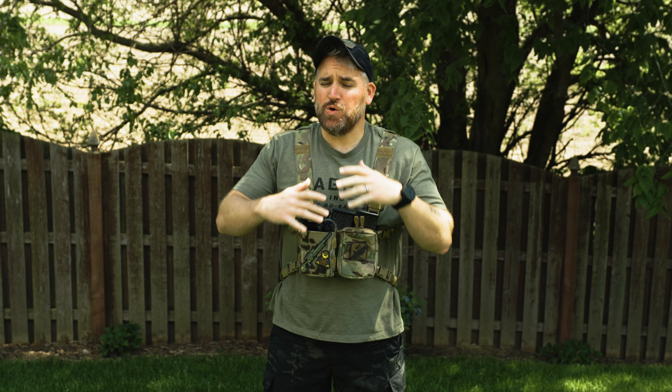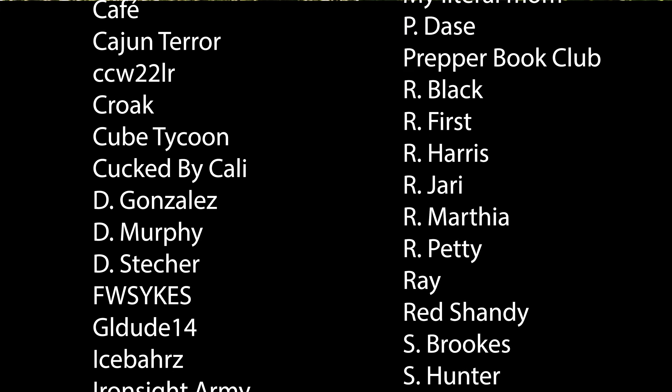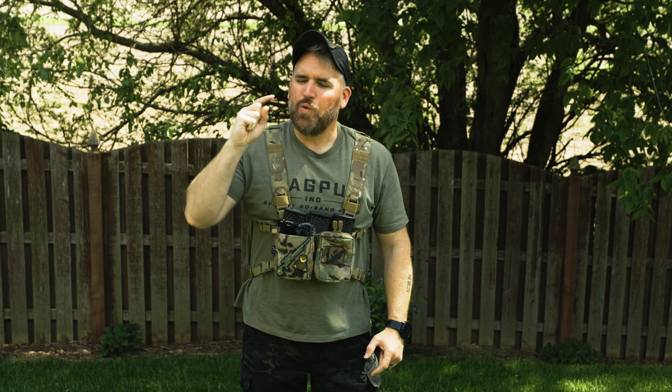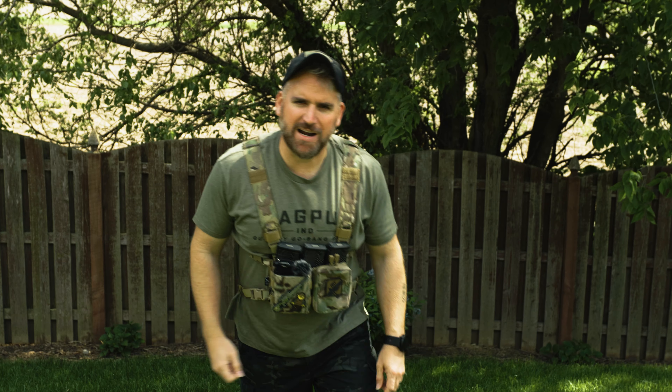I hope this review of the PSA Jackal was useful in your purchasing decisions. Thanks to all of our Patreon members and YouTube supporters — you guys make it possible for us to test all these rifles and do all this cool stuff. I love the cool community we all have. Thanks to everyone that likes, comments, and subscribes. Comment down below what you think about piston systems and if you think it's the future — I want to hear about it. Alright everyone, flush out.